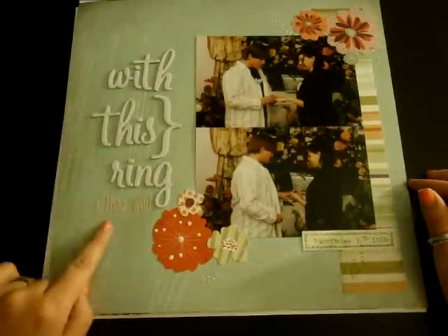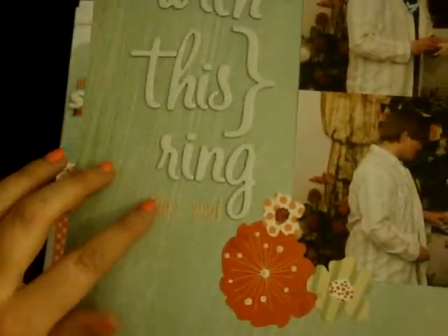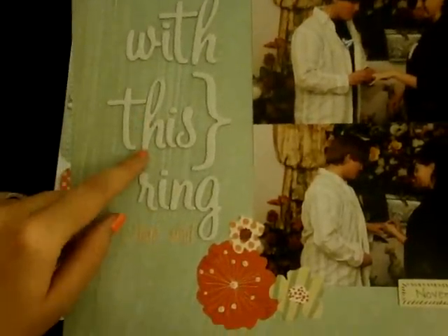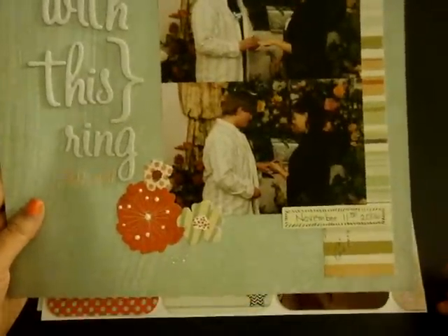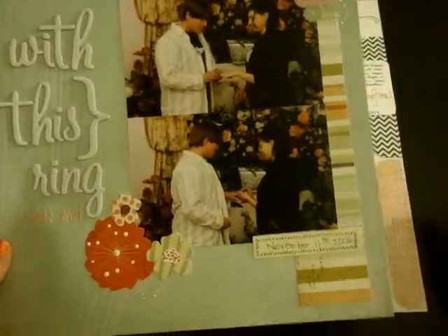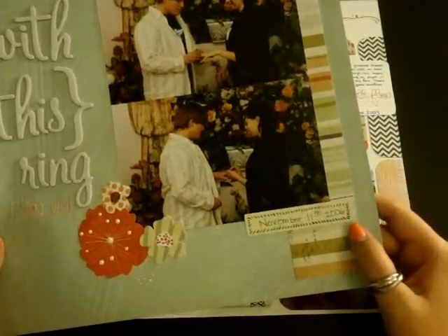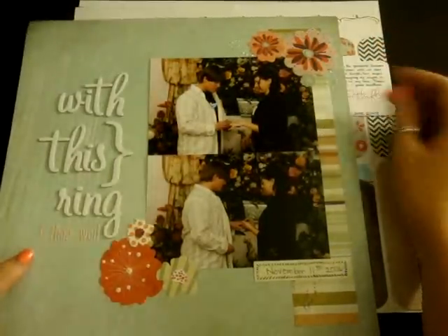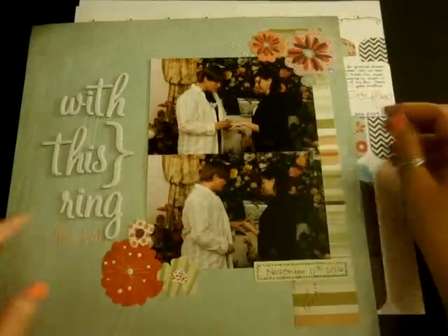This layout is titled 'With This Ring,' and then my subtitle says 'I Thee Wed.' Those are little alphas from Lily B Design — they were white originally and I colored them in with a pink marker. These are the Notarized Alphabet from Studio Calico. This paper is from the What's Up collection, and this long strip of striped paper is from that too — those are the only two papers I used. There's a little die cut from the collection with the date, and little flower stickers from the sticker sheet that comes with the 12x12 collection. I also used my Viva Decor pearl pen just to add a little more detail.